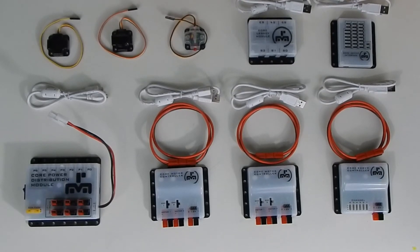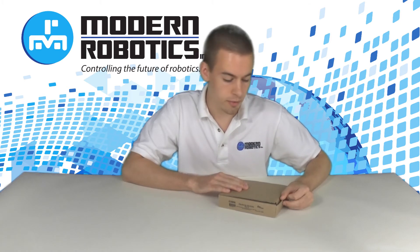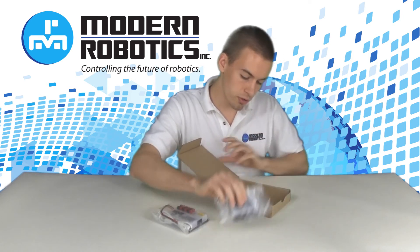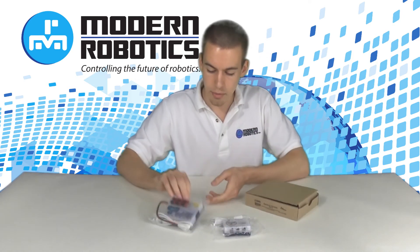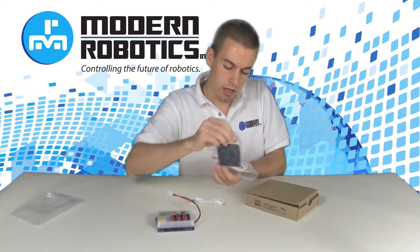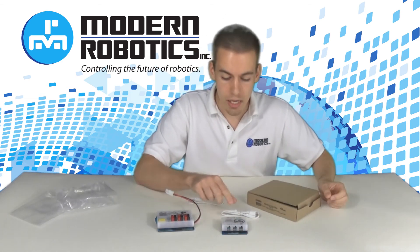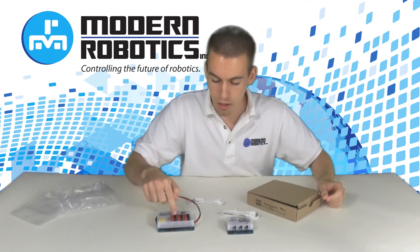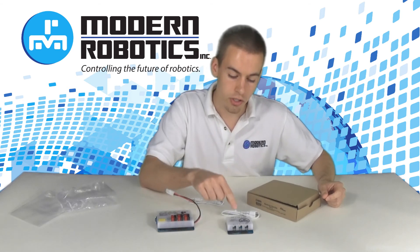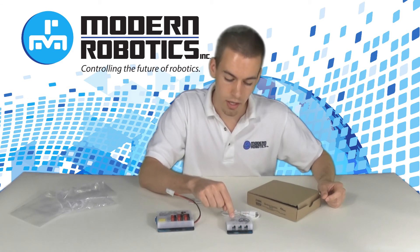Now let's go over the base kit. The base kit contains what you need to convert an existing First Tech Challenge robot to an Android-based robot. It contains two modules: the power distribution module and the legacy module. They still come with the on-the-go cable and the USB cable. The USB cable plugs your legacy module into the power distribution module, and the on-the-go cable plugs your phone into the power distribution module. You can plug in your existing sensors and controllers to the legacy module on the six Lego-style ports on that module.